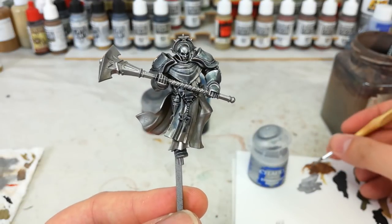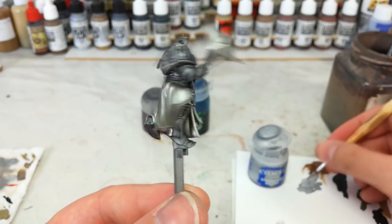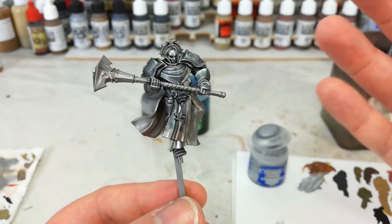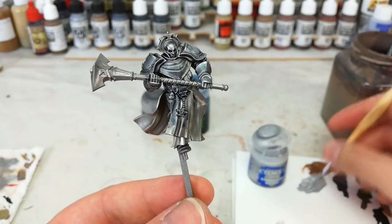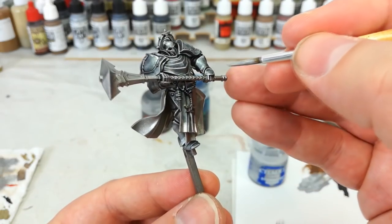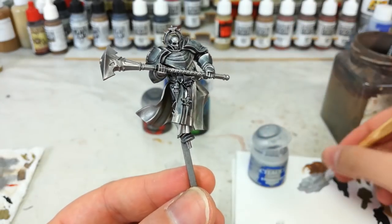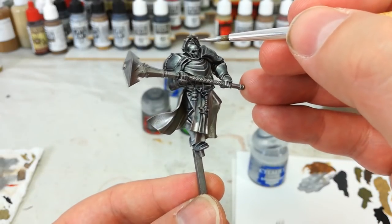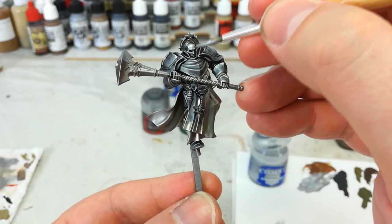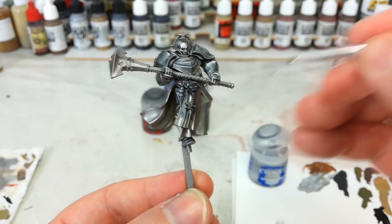You can see how much of a difference that makes along the armored areas — it's quite cool and really easy to achieve. Now I've got my Stormhost Silver, and this is purely optional. You might like how it looks already; I particularly suggest trying it on a liberator first to see what you prefer. But if you want those really bright highlights, grab a medium layer brush, get a little bit on it, and just touch some of those high points. You can also fix up any areas that went a little patchy under your dry brush with this Stormhost Silver.